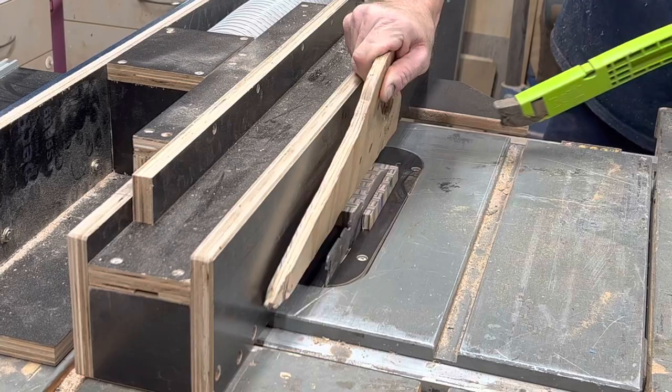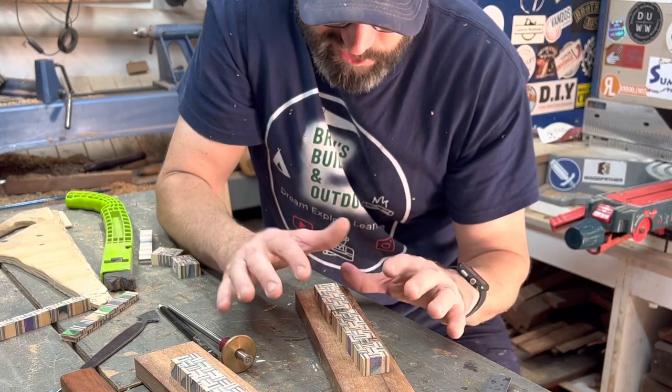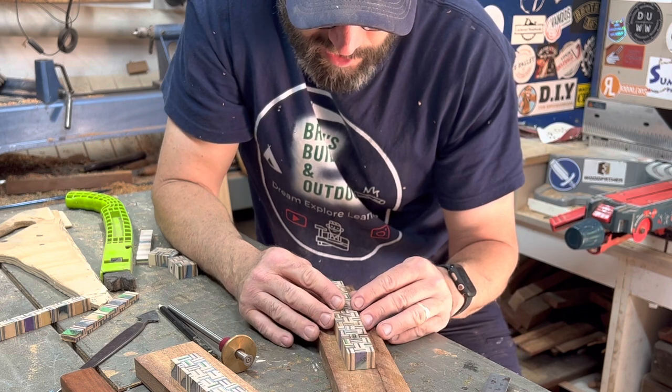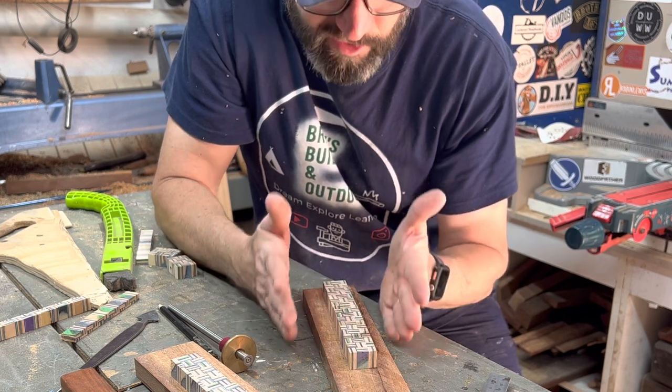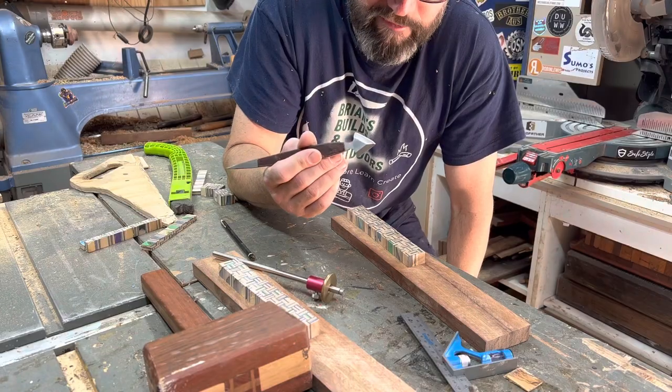I'm inlaying these little laminations so it looks like a textured handle. I've got a little bit of math and science to do here to make sure these are perfectly in the center of the blank, so when I turn it it's perfectly centered. Stabby McStab Face.